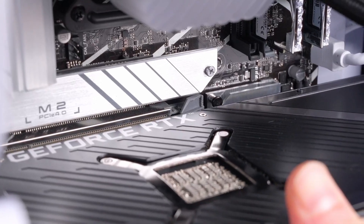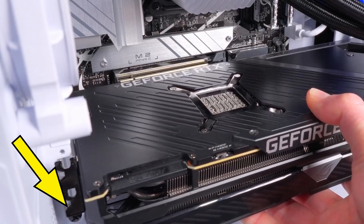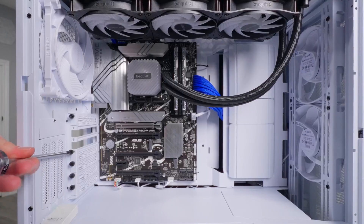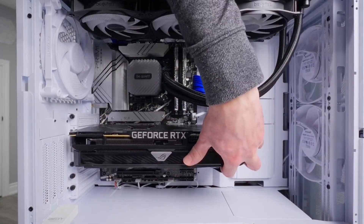Hold on to those screws you just took out because you're going to need them to secure the GPU. If we look at the PCIe connector on the GPU, you can see it has a little tab sticking out on one side — that's what allows the GPU to lock into position in the PCIe slot. On the motherboard slot there's a little locking clip on the end that we need to push back so it's open and ready to accept the tab on the GPU's connector.